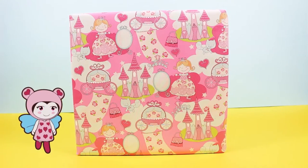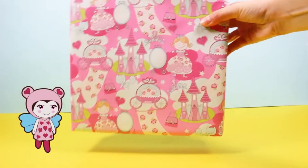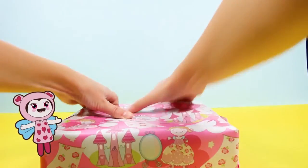Oh this present looks like fun doesn't it Lili? Let's see if it rattles. Oh, a little bit. Okay, let's open it.